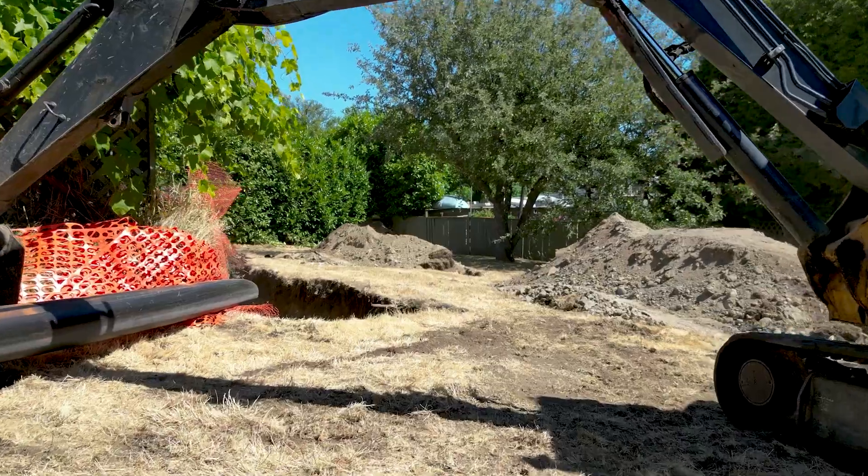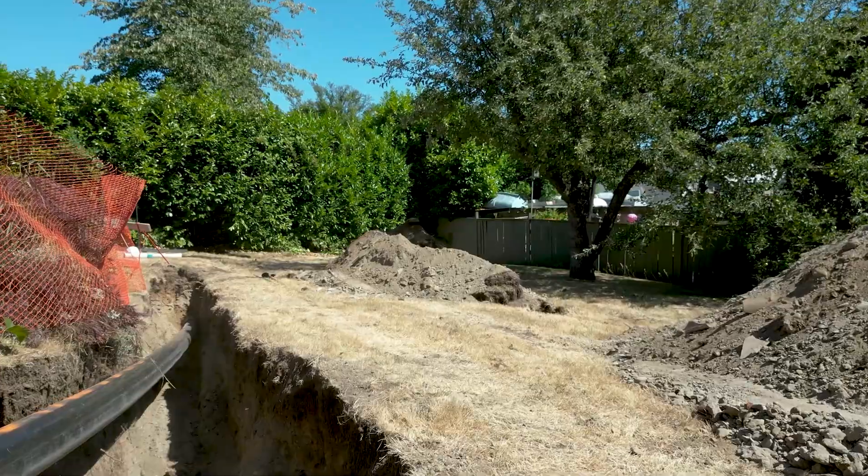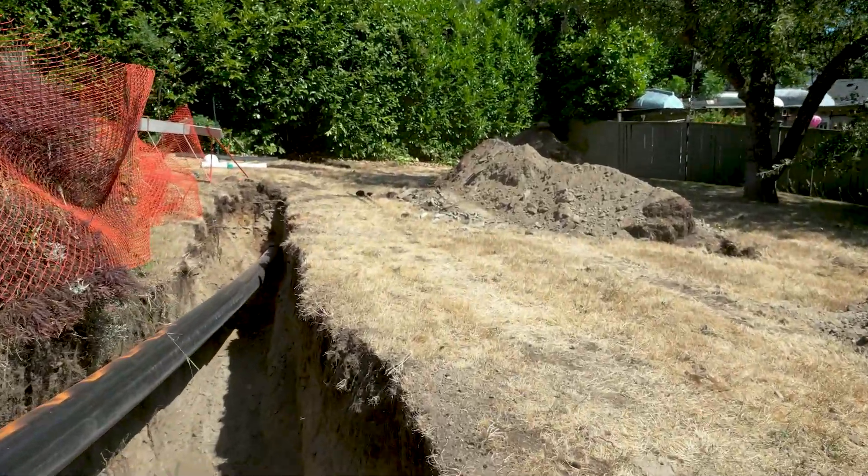This is one of the few excavations that does require some space and is set up to accept the new pipe so it can be monitored during the process while it is pulled back into place.